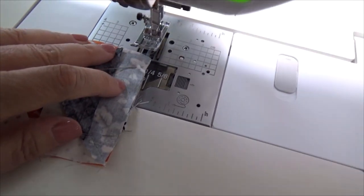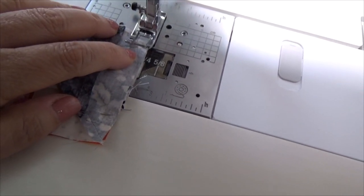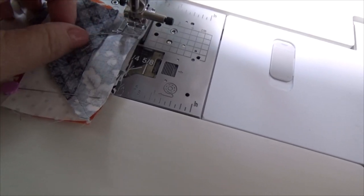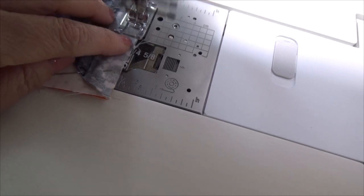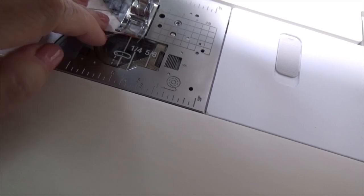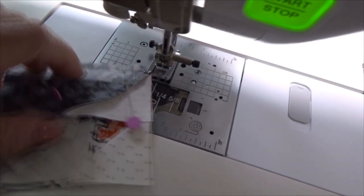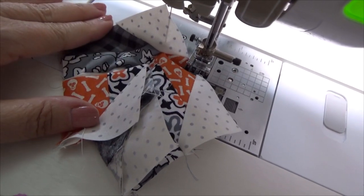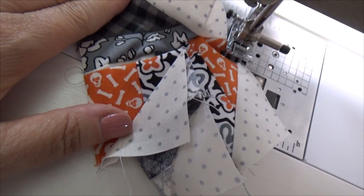Now we'll sew this, and this is going to keep right on your quarter-inch seam allowance. If you go too far, you're going to sew on the other project. So I'm going to hope I didn't do that since I'm demoing — that would be lovely; I'd have to undo it then. Did I get it? Ta-da! I did — right at the edge.